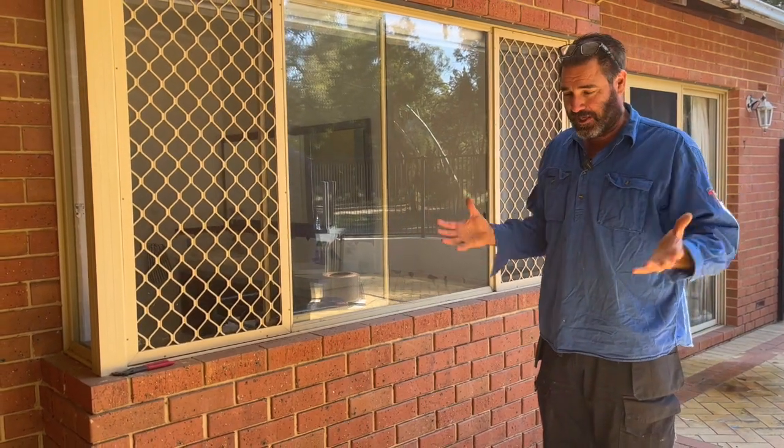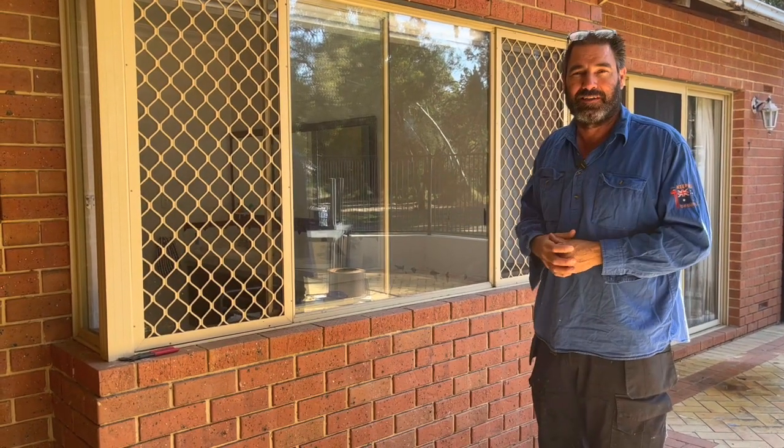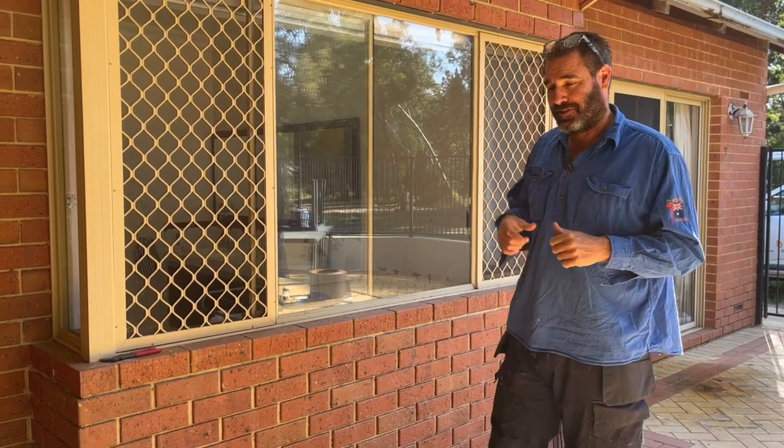So that's what we're going to do today - just start pulling up the pavers, check it all out, and I'll show you as we go along throughout the day what we find and the best-way solutions. Then we can start ordering the core cutters and stuff like that.